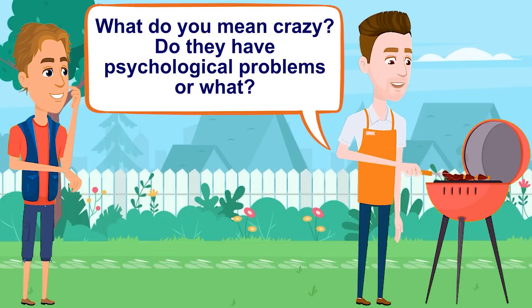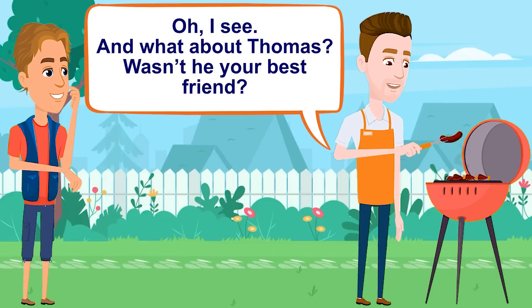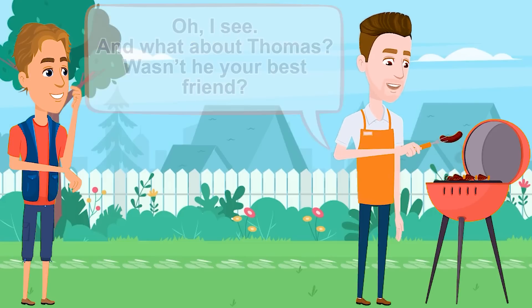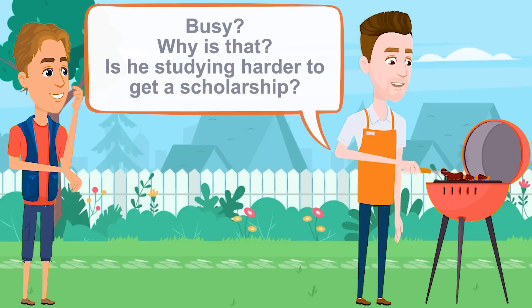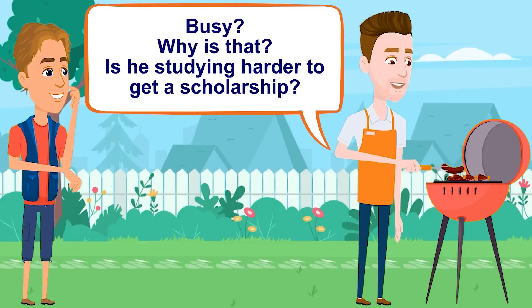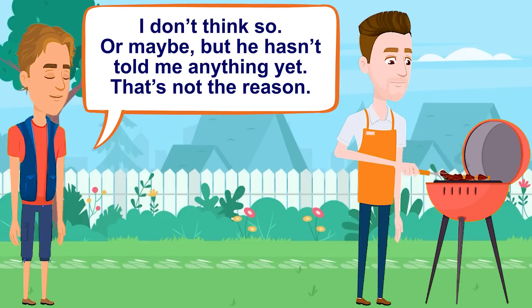What do you mean crazy? Do they have psychological problems or what? No, they are just, you know, very funny. Oh, I see. And what about Thomas? Wasn't he your best friend? He's still my best friend, but he doesn't have much time lately. He's kind of busy. Busy? Why is that? Is he studying harder to get a scholarship? I don't think so, or maybe, but he hasn't told me anything yet. That's not the reason.